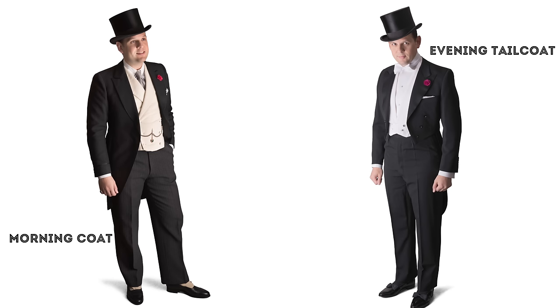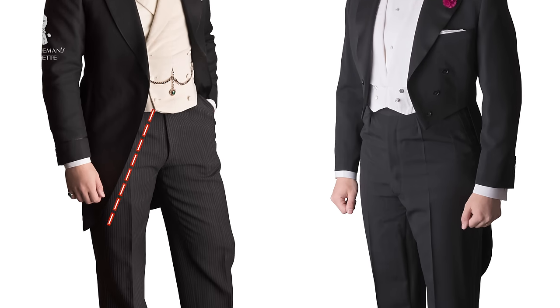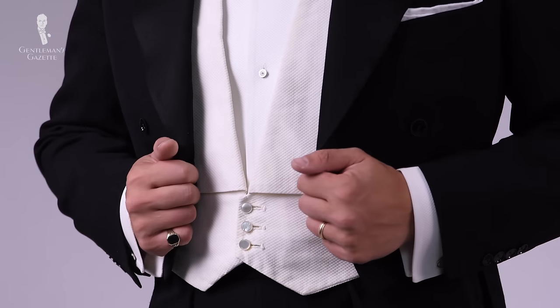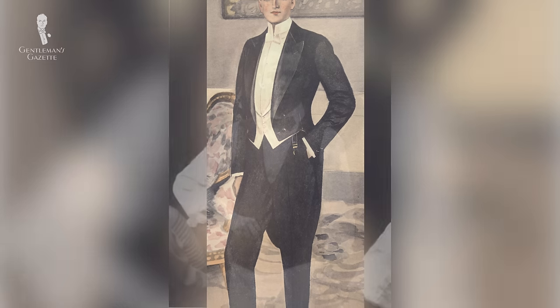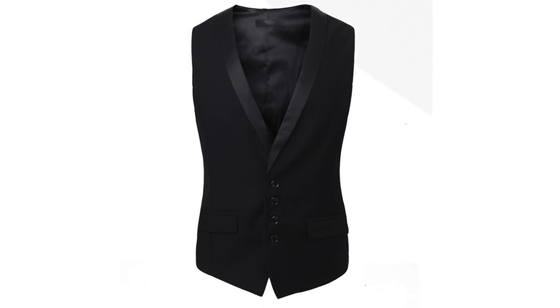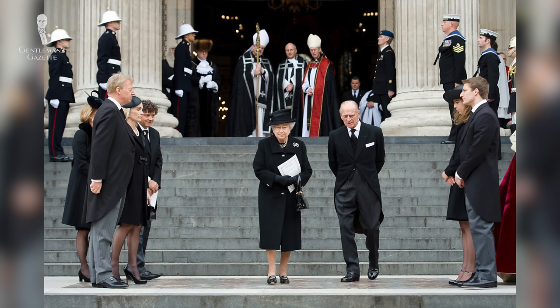Twelve: do not wear a morning coat. Even though a morning coat is also a tailcoat and people can't always distinguish between the two, a morning coat has basically one continuous line that is cut away — that's why it's also known as the cutaway. Thirteen: do not wear a cummerbund with a white tie ensemble. Cummerbunds are okay for black tie but for white tie you always wear a waistcoat. Back in the day, servers would wear black waistcoats and non-servants would wear white waistcoats.